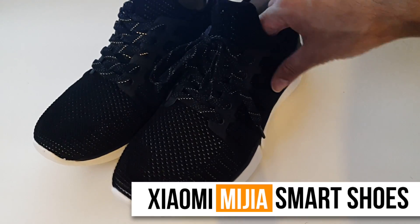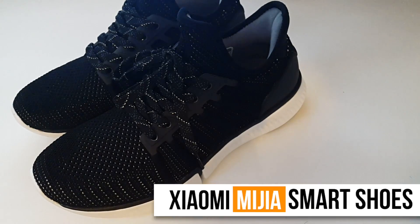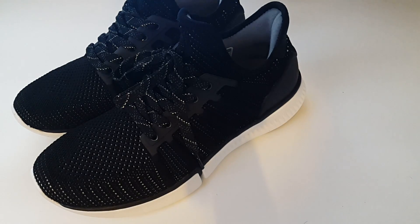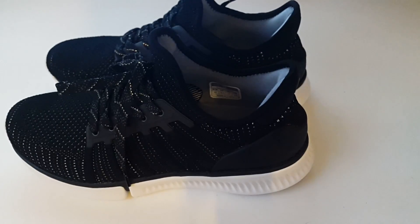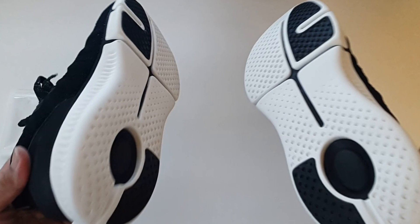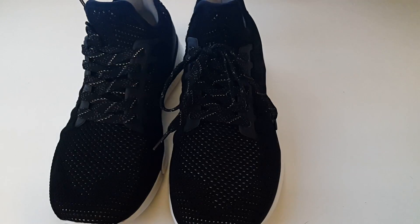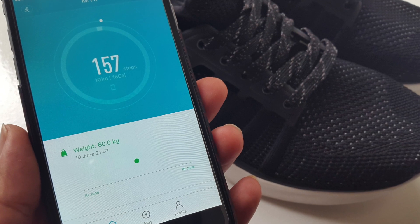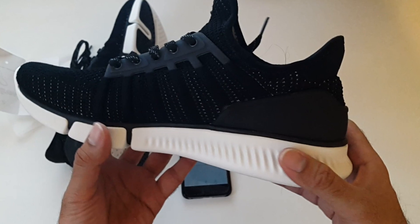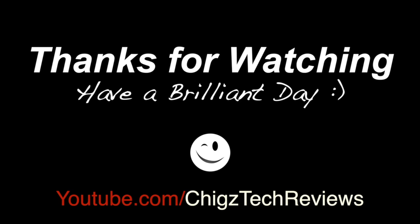So there you have it guys — that was a pair of smart shoes by Xiaomi. A very good idea and it does actually work very well and it's accurate. It pinpoints all your steps; you don't even need to wear those smart fitness bands anymore. This shows you your calories, your steps, and it's a great way of keeping fit and a great encouragement to walk more. I really like this — and when these trainers wear out, you'll still have that chip and it will still work. If you've got the know-how, you could install it into any pair of shoes. I'll leave the links in the description so you can check this product out. Thank you so much for watching and I hope you all have a brilliant day — I'll see you next time.